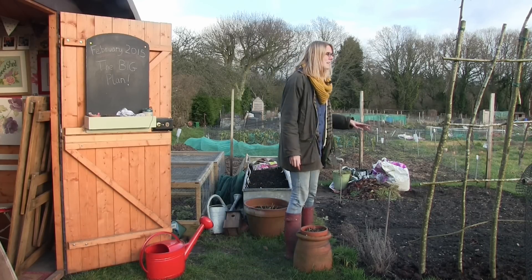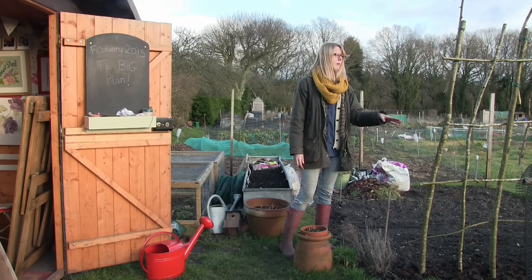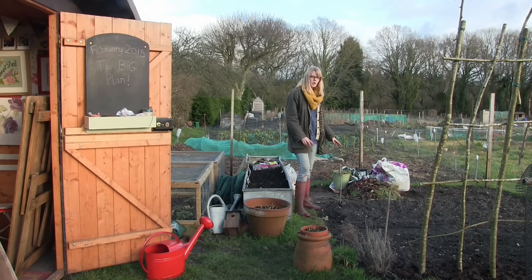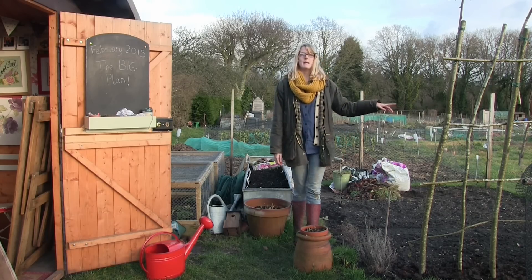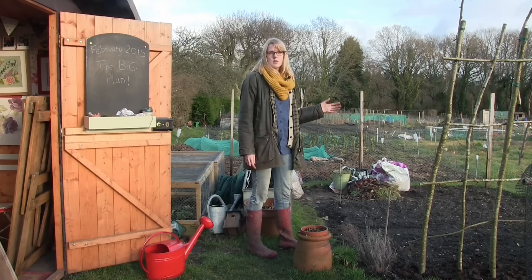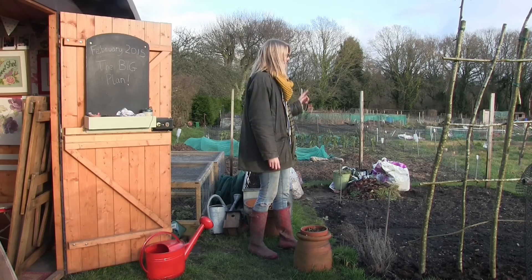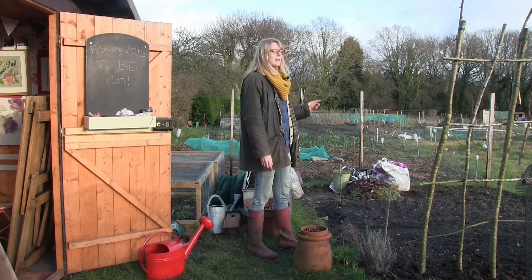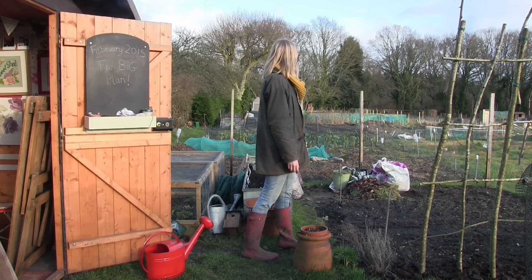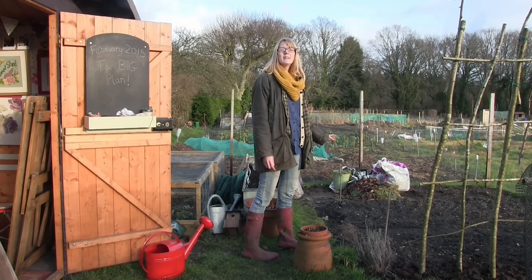This is where the chickens are going to go. I'm going to make a walk-in cage leaving a little bit of room between the archway because the pumpkins will still be growing up there. It'll go from here to here, which is roughly about 2.25 meters and three meters deep. I'm going to build the walk-in run with a coop in there and maybe a little dust bath station. Next to that there's going to be a little pathway and then a bin for all the chicken poo, which I can use on the vegetable plots later. Right at the far end there's just enough room for a little cut flower patch.